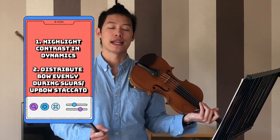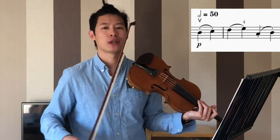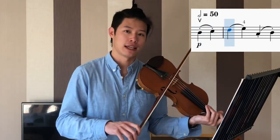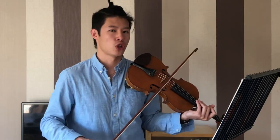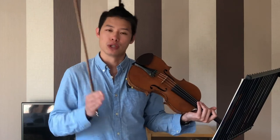The second point is to make sure that when you do the up-bow staccato, you distribute the bow evenly. The same goes for down-bow slur, so that you will always be playing in rhythm regardless of the speed.